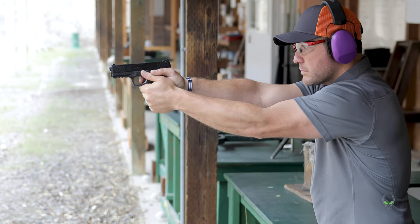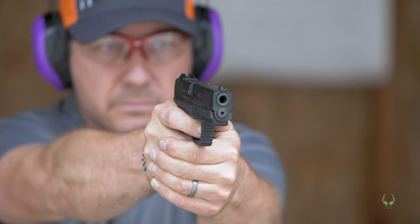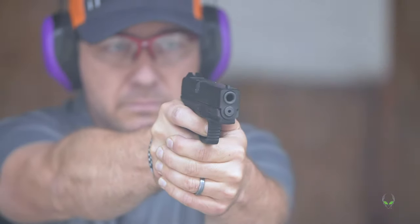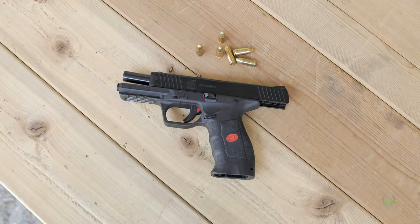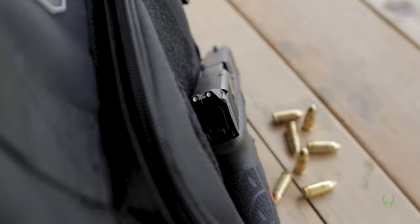The SAR 9 is a single-action 9 millimeter. The capacity is 15 plus 1 or 17 plus 1. It has a 4.4 inch barrel. It also has a Picatinny rail, white dot front and rear sights.